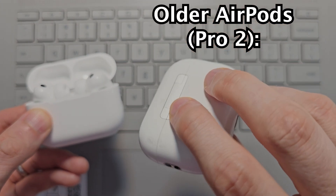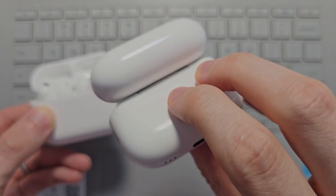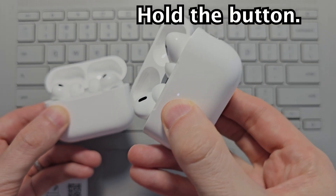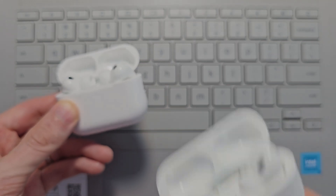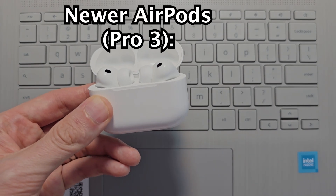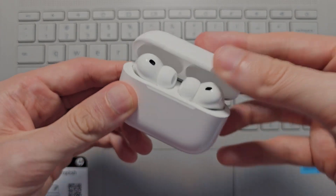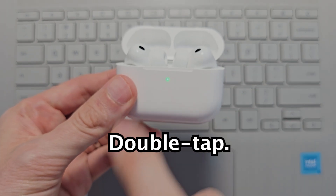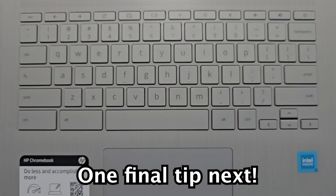So just to explain this for the older AirPods — they had a button on the back you would hold down on until the light starts to blink. The newest AirPods don't have a button. What you're going to do is close the case and reopen it. Then you're going to double tap the front.